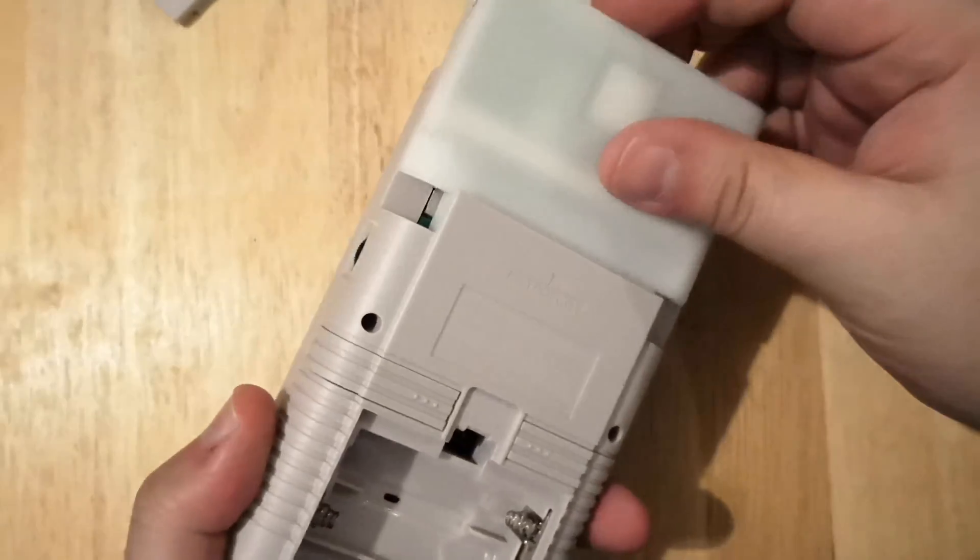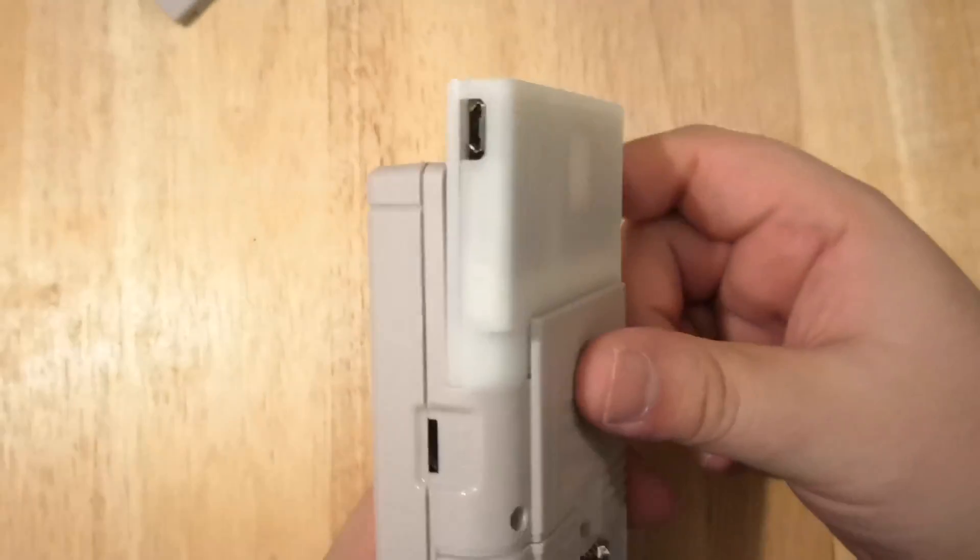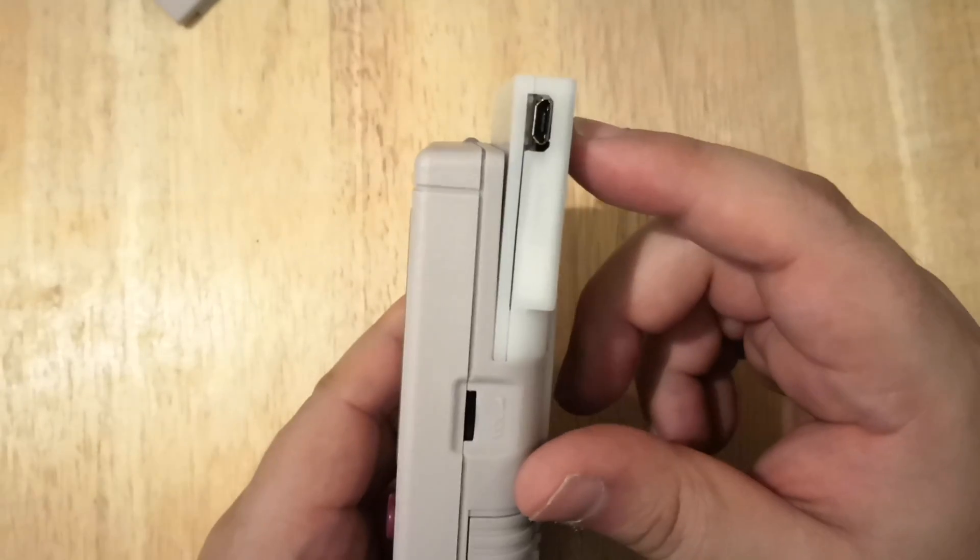From there, this plugs into the back right here. One thing I will say — this sticking out, a lot of you guys out there may not be a fan of that.